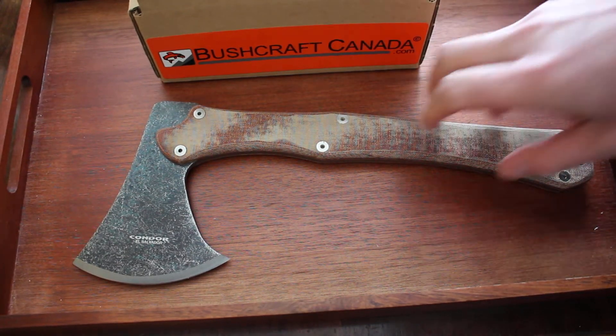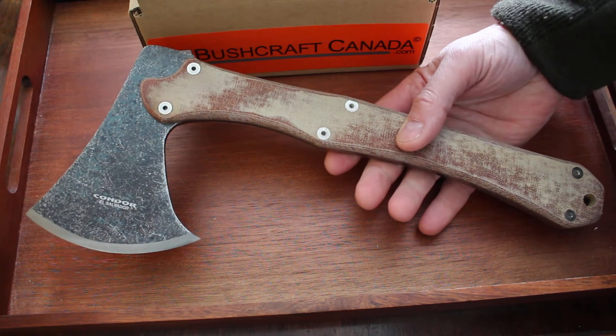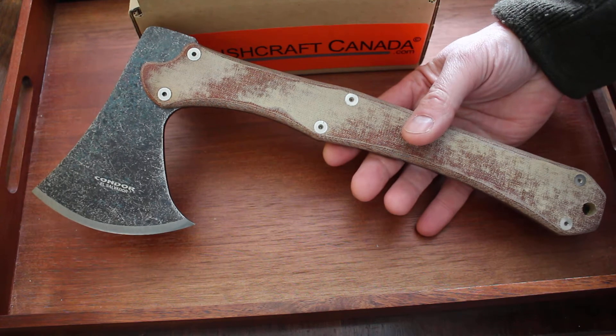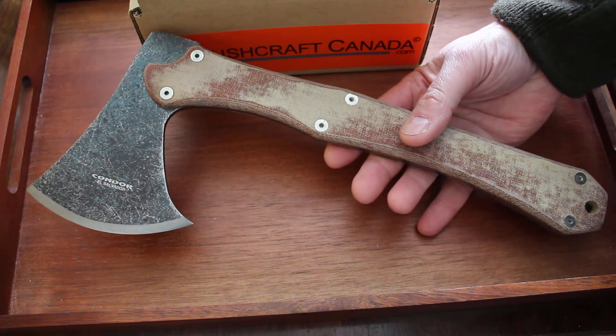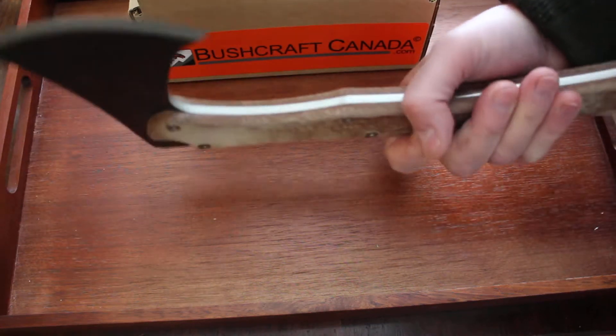Hello, Paul Romsen from bushcraftcanada.com. I've got another new Condor tool from the Mountain Pass range and this is the Condor Mountain Pass axe. We just had these in, they've been out a little while. This is another Jason Breeden design, very nice too actually.